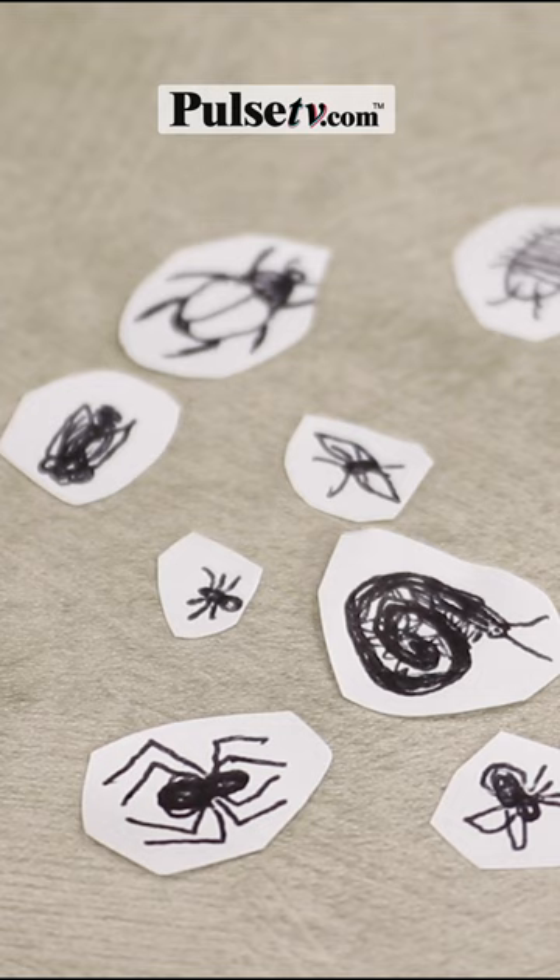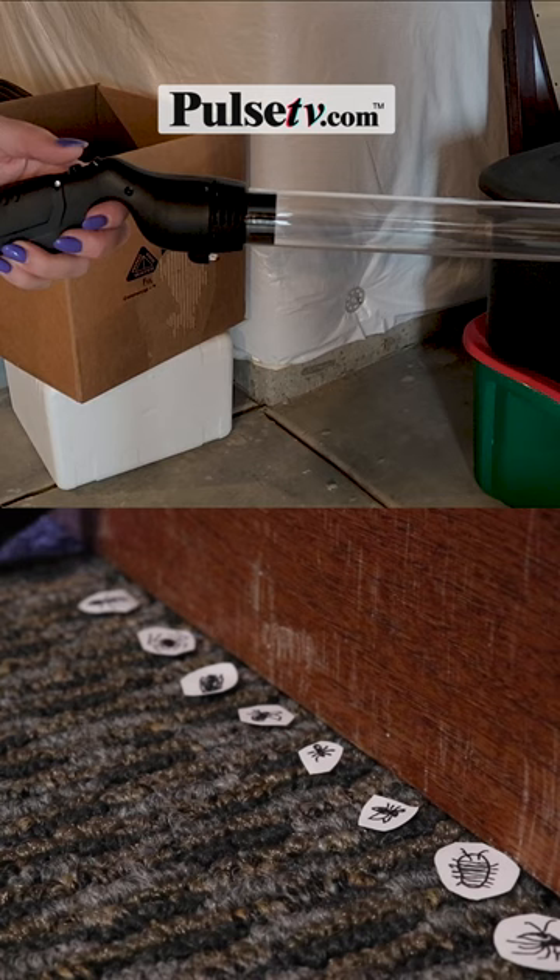This will work on spiders, flies, bees, ants, beetles, and all the other creepy crawlies. Use this on bugs that are dead or alive, and the vacuum allows you to safely dispose of them in the trash bin or outside.